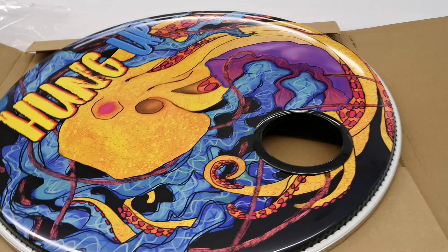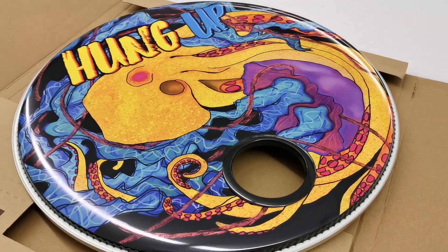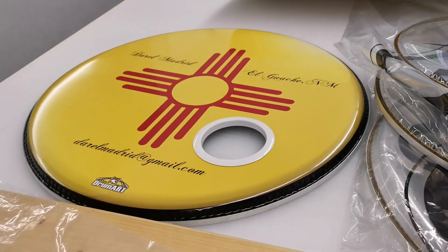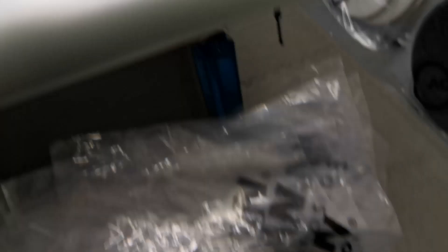This one is a really colorful design — if you're looking for your drum head, it's on its way. This is the New Mexico state flag. Daryl Madrid just ordered that yesterday and it's actually shipping out today, which is pretty cool.